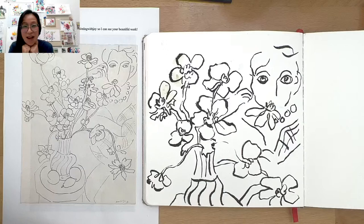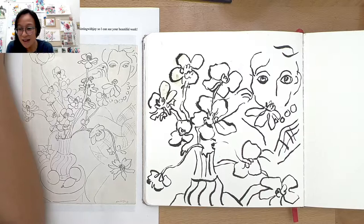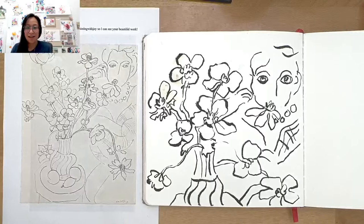Pam, that looks great — thank you for sharing. I appreciate you holding yours up. You don't have to do the whole thing. You don't have to feel like you have to make it look exact. You're just getting the spirit of the artist. All right, let's go on to the next one. You ready? Let's skip over to the next page.